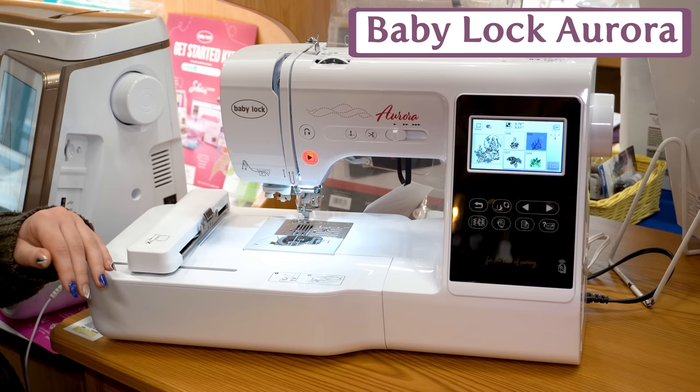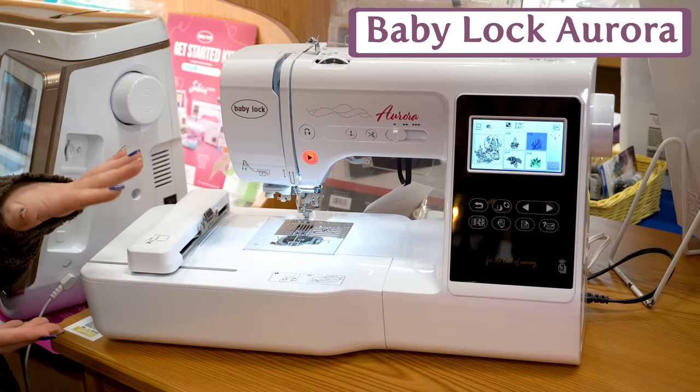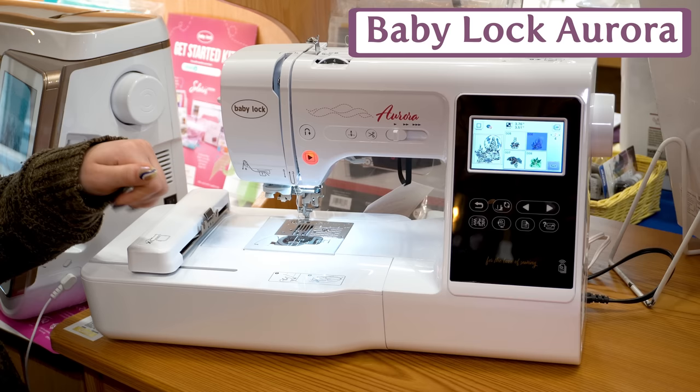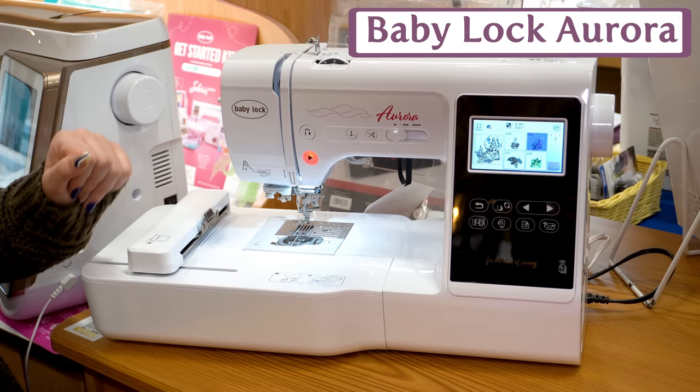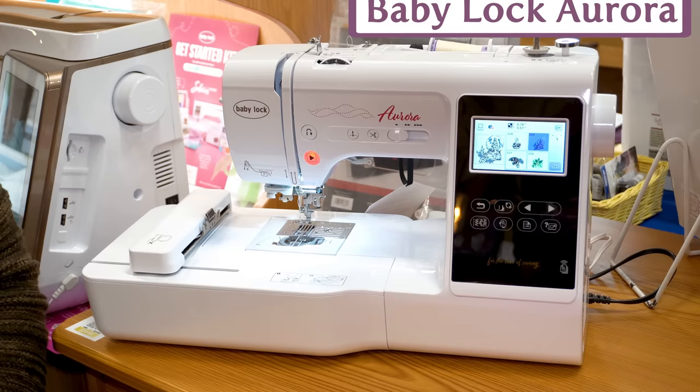The Aurora has a 4x4 stitch-out area. It is Wi-Fi compatible, so you can pair your machine with the Baby Lock app or with your computer. You have some exclusive designs built in, 7mm stitch width for sewing, thread cutter, reverse, needle up/down, speed control, and that nice advanced needle threader we see from Baby Lock and Brother. It transitions pretty quickly back and forth between embroidery and sewing.